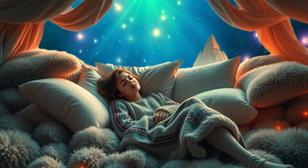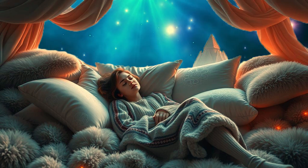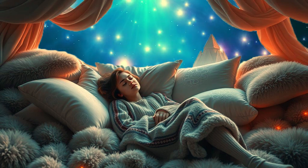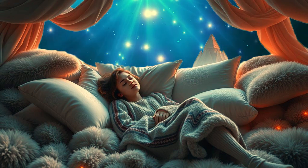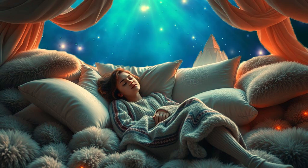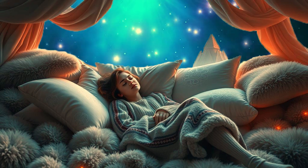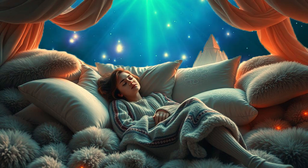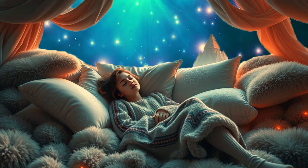With each passing moment, you are drifting further into deep sleep, and you know that throughout the night you will remain in this restful state, undisturbed. If you wake in the night, you will simply return to this peaceful, relaxed feeling, falling back asleep easily. Trust that your body knows how to rest, how to restore itself, and how to provide you with the healing sleep you need. You are safe, calm, and deeply relaxed. Sleep is coming to you now, effortlessly and naturally.